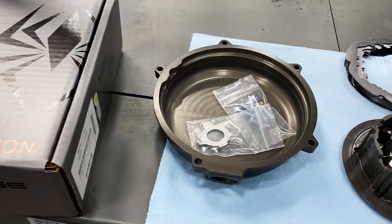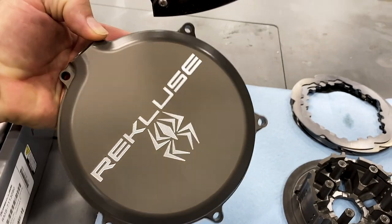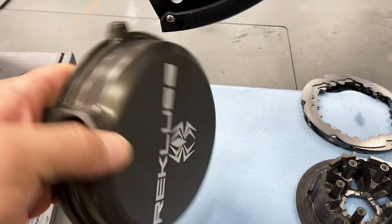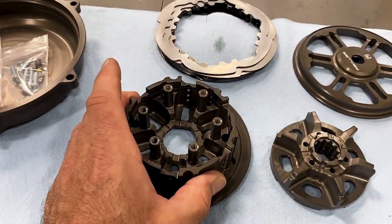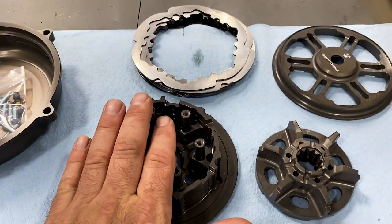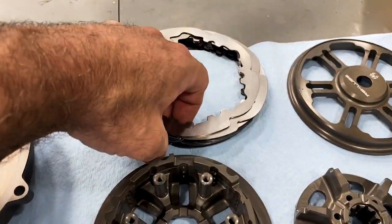Before we dive in, we're going to show you the scope of the parts. You get a really nice hard anodized billet clutch cover — these don't scratch very easily at all. The surface is extremely hard, which is great especially for steel-toed boots hitting the cover. They give you some hardware, replacement bits, a new lock washer for the center hub nut, your inner hub, your outer hub, and rubber cush drive pieces we'll pull from the stock clutch and transfer over. You also have a really nice pressure plate. Everything's hard anodized — really high quality stuff.